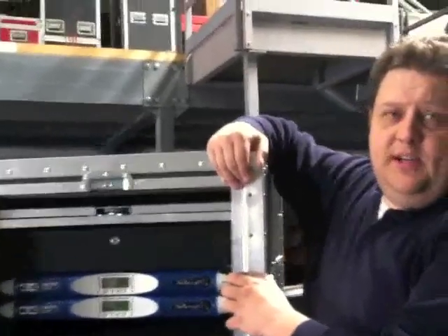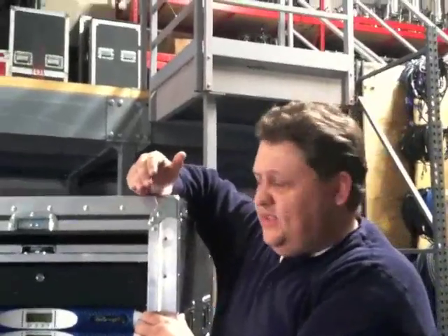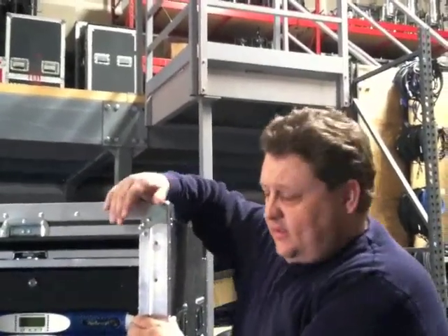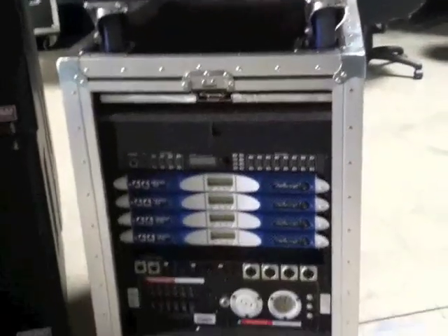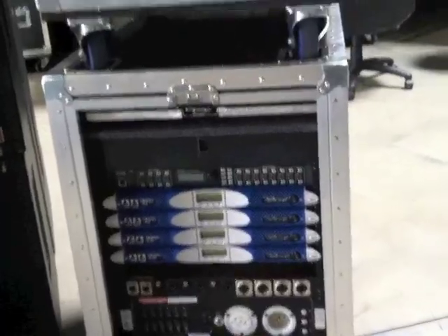It's almost a fair trade-off — not a complete fair trade-off because it's expensive, but it's almost a fair trade-off. Down below is one of our 740 racks. As you can tell on the top, it's got the UX8800, which is a 4x8 controller.